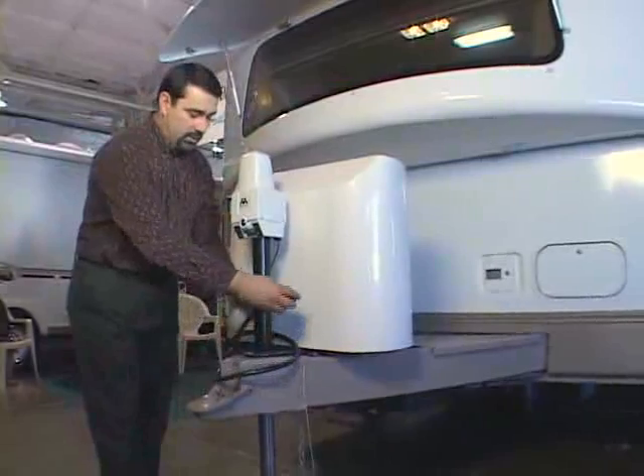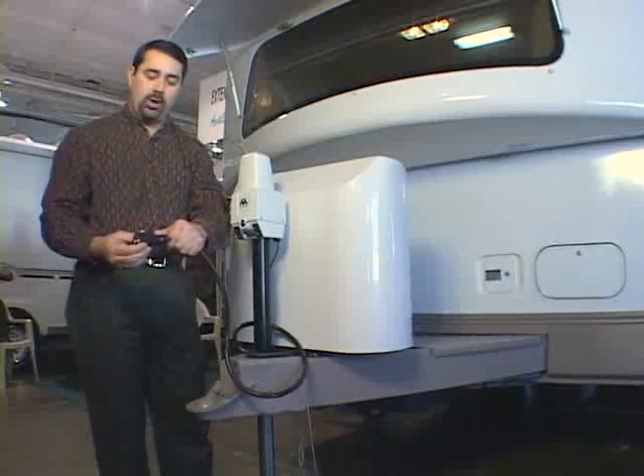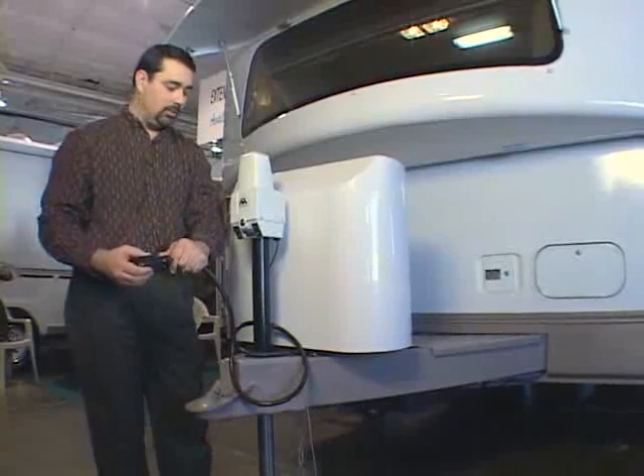Next, take your seven-way pole connector and slide it into the coupler that's on the vehicle and lock it into place.